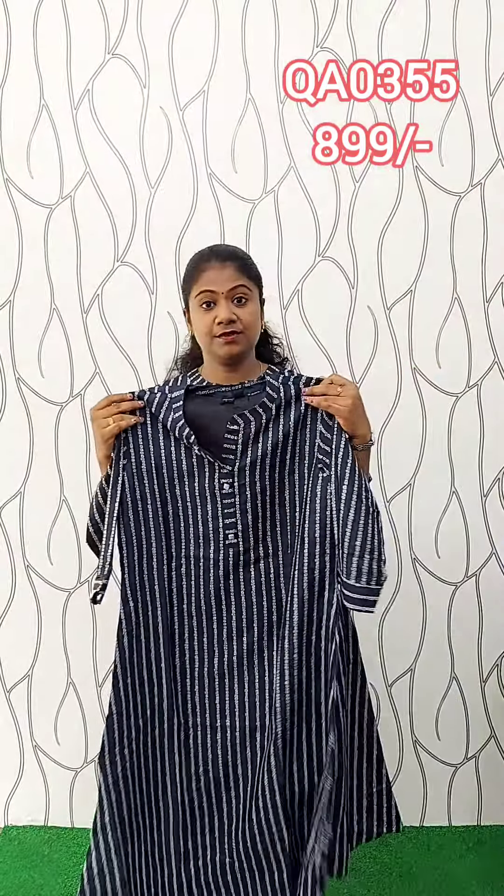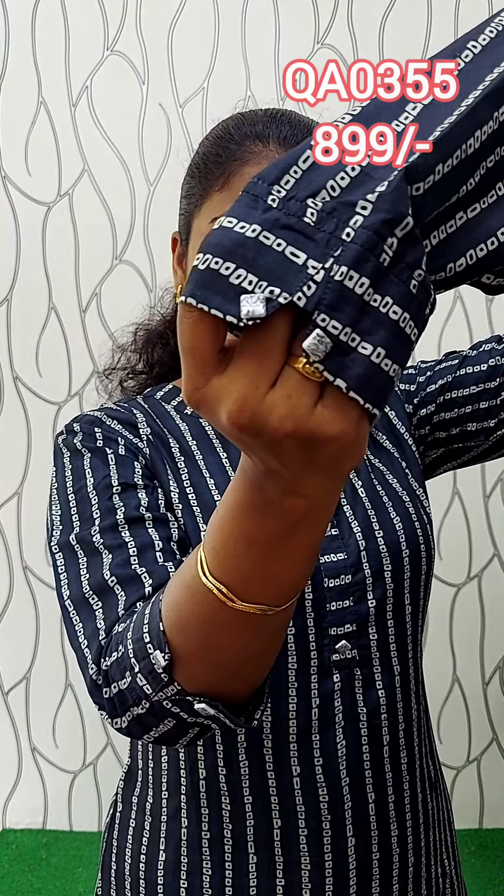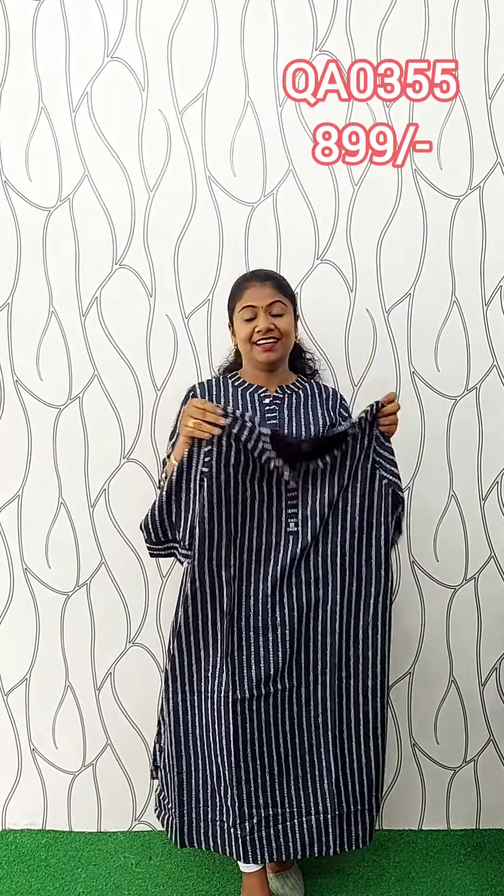We are going to show you the muslin silk. This is the same pattern — it's a Chinese-style pattern. It's a shape, and we are going to show you the sleeves. The sleeve is simple. This is a part of the center portion. This is a cutting button. This is a part of the sleeve. This is a full ID stripe design. This is a slim feeling. The length is 46-47 inches. This is a full piece.